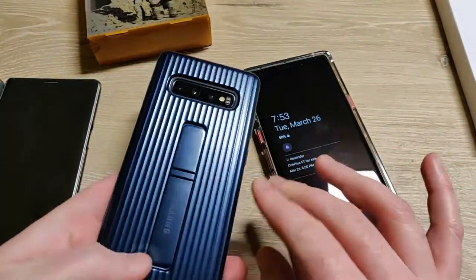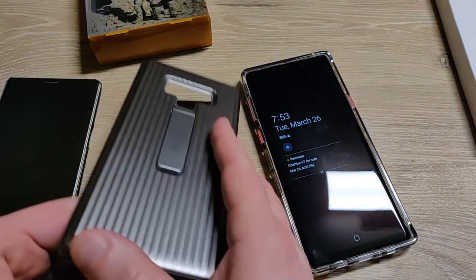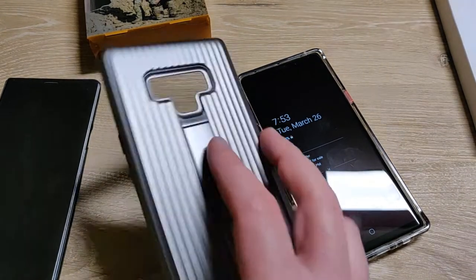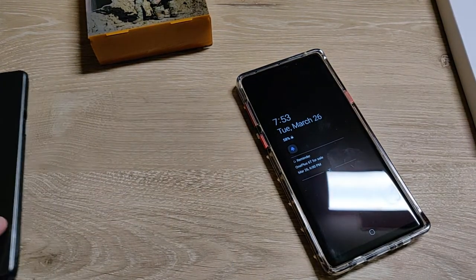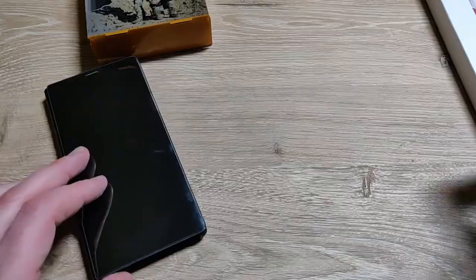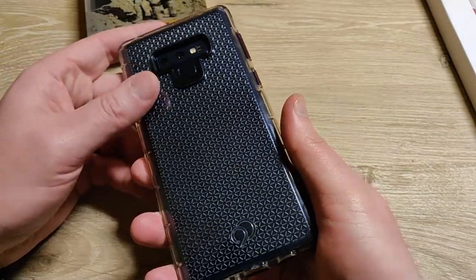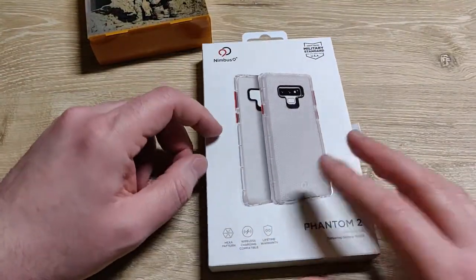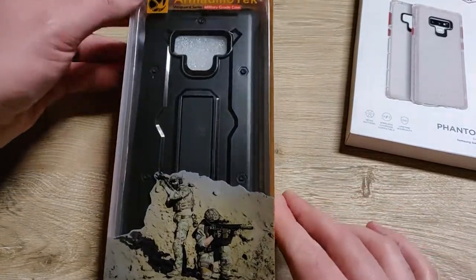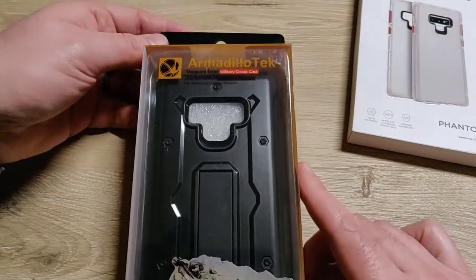I use these Samsung cases a lot — these hard shell ones. This is one for my S10 Plus, and I have the same version for my Note 9. Then there's the flip screen S View clear screen. A lot of times when I travel I'll take one of these heavy-duty cases, but on my day-to-day I generally use the Phantom 2 from Nimbus 9. I put a video out on that, tweeted about it, and this company tweeted me and said 'hey, won't you try our cases?' I said sure, so they sent one over — Armadillo Tech.